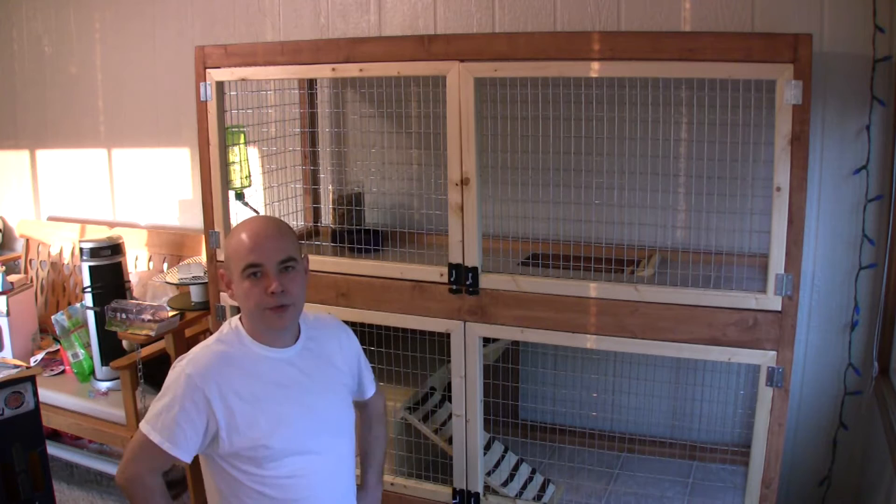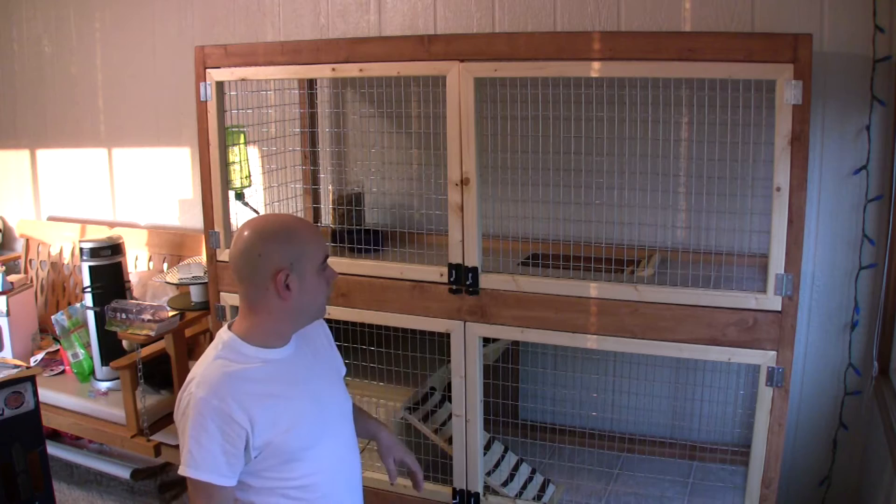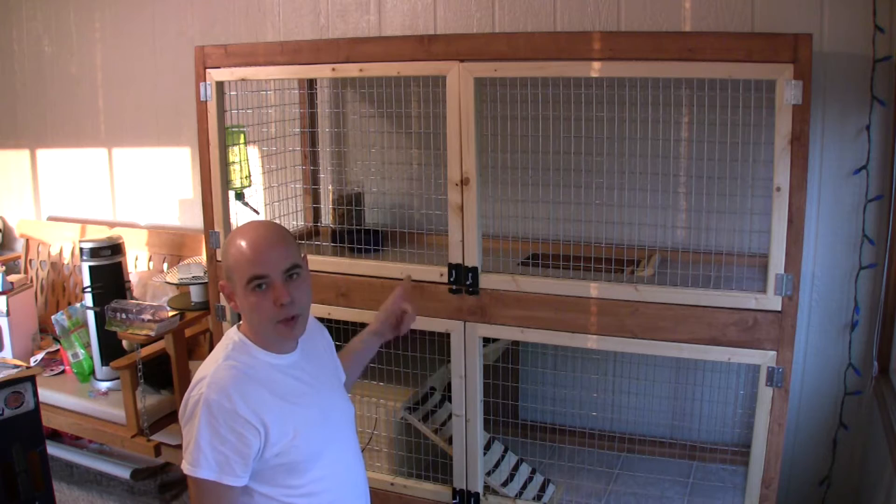What's up YouTube? I'm going to build this rabbit hutch and show you how I did it. It's going to be a two-part video. This is part one — it's been a process. Part one will cover construction, basic construction, maybe some staining.